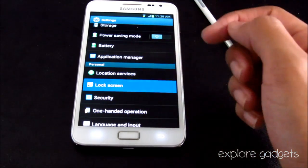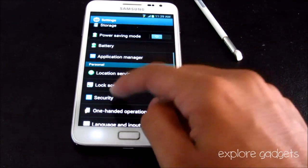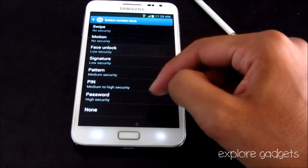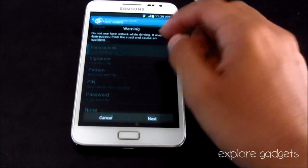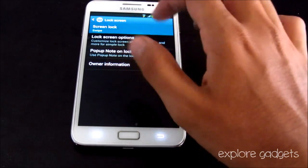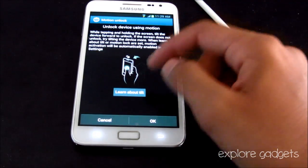You can customize the lock screen from the Lock Screen settings. You get signature unlock, face unlock, and a new motion unlock — just pick up your phone and it will unlock automatically.